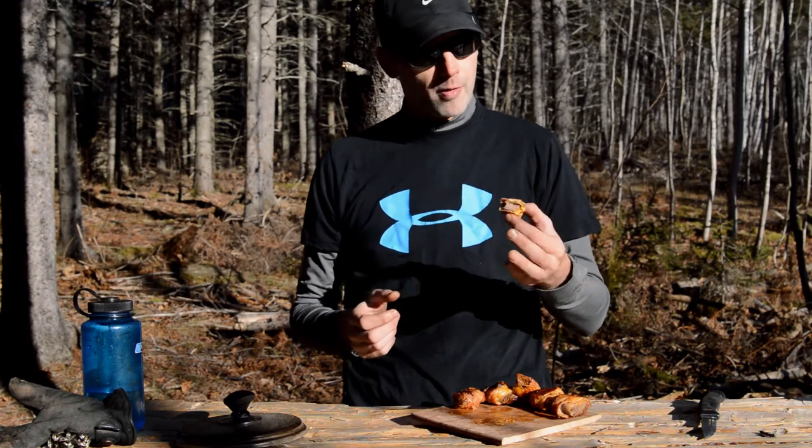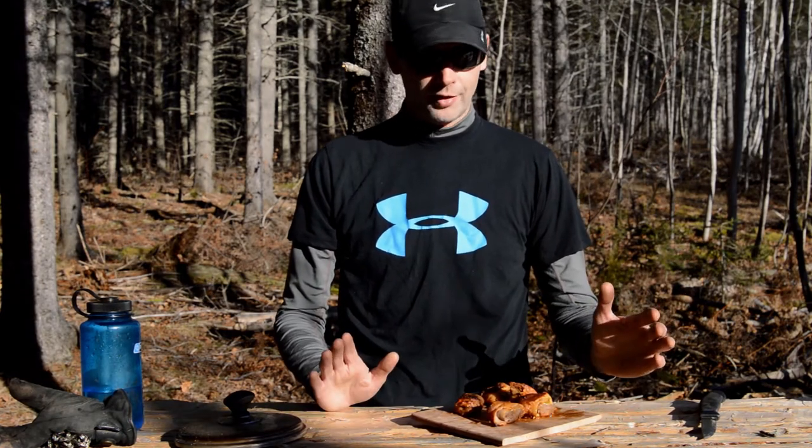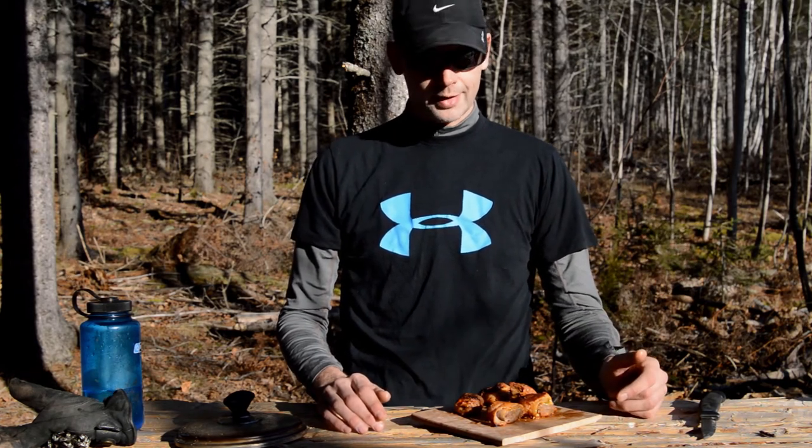Okay guys, that's it for me today — a fantastic little meal. I'm going to sit down, have a quick bite with these, give some to the dogs maybe. Thanks for watching, really appreciate it. Don't forget to like, comment, and subscribe if you can — if not, that's okay, we're all about the fun here. Glad you could join me either way, so I'm going to sit down and enjoy this. Take care.